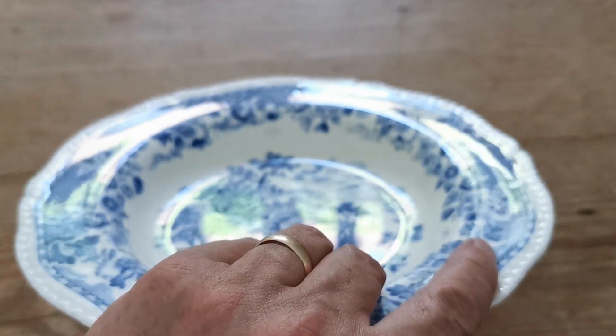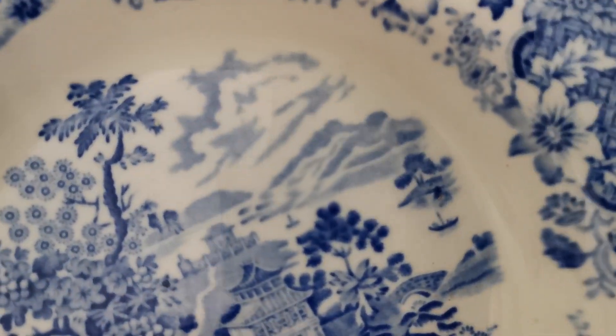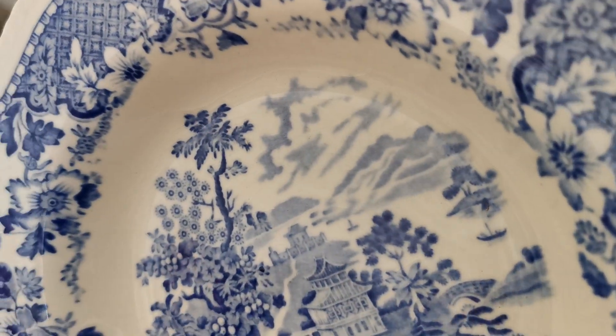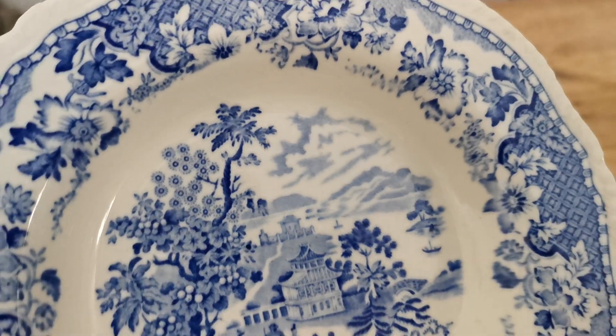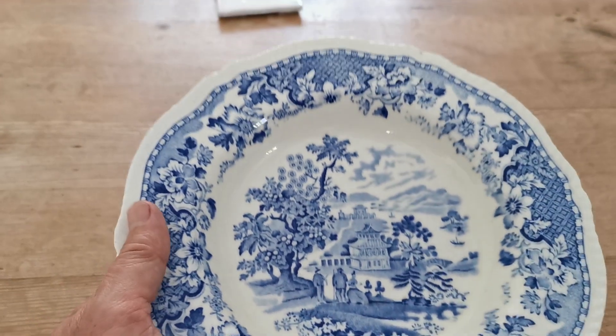Good condition on that side. There are some very fine linear crazing marks on the surface — I'm just going to try and get the reflection so you can see those. They're very, very subtle and don't really detract from the beautiful decoration on Seaforth.